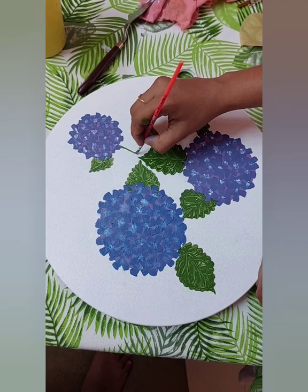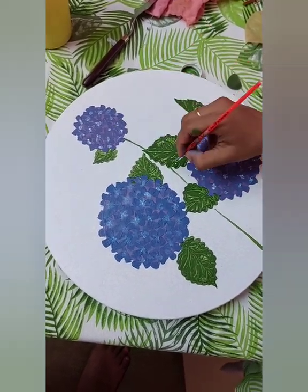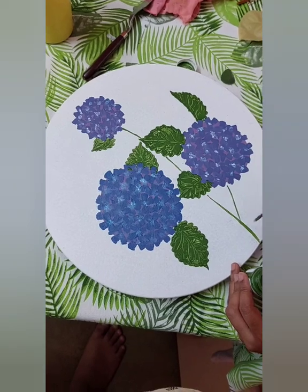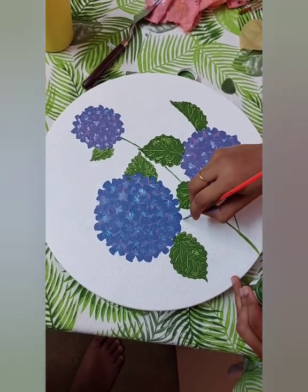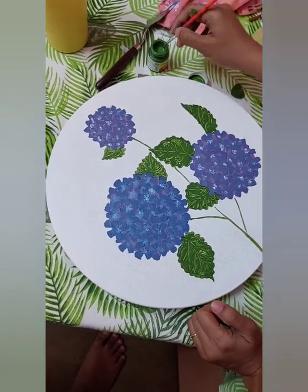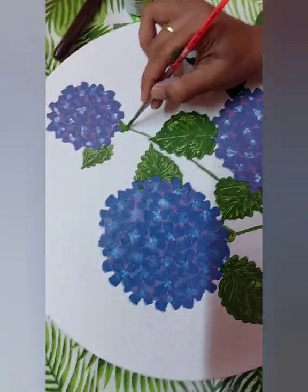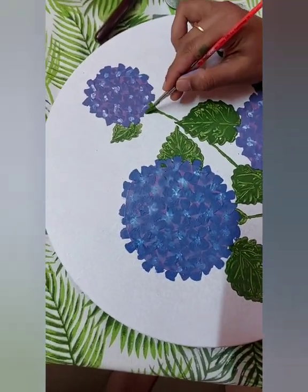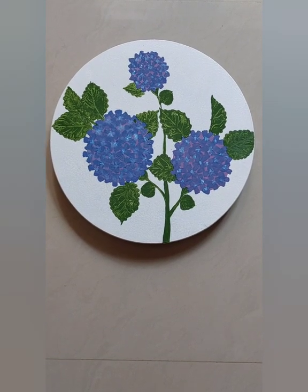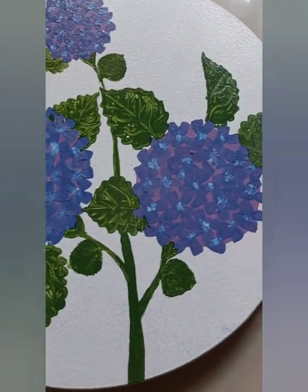Now I add the stem portion for each flower. This flower stem goes like this, and this one is over here. I make it thicker at the bottom in a V-shape with green. The final painting looks like this — I love the leaf printing texture and the petals of each flower.